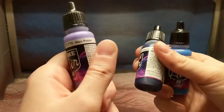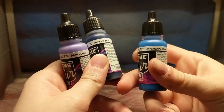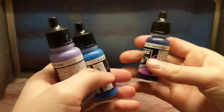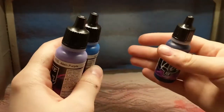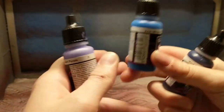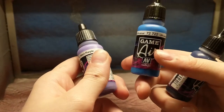For this one I'm going to be using alien purple, imperial blue, and ultramarine blue. The way I go about doing this is I try to find the darkest color. The way I like to pair colors is I have a dark color — which would be the imperial blue.